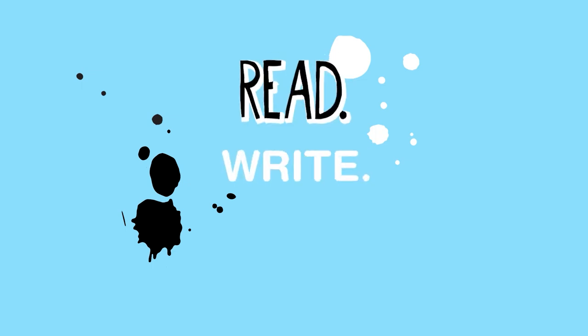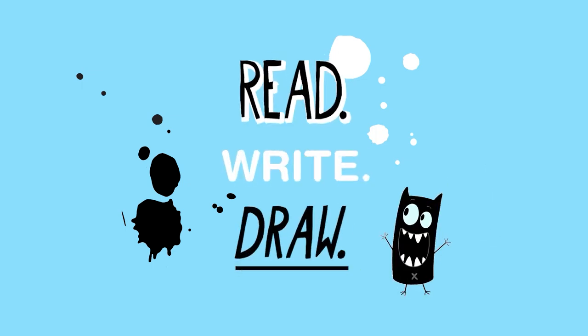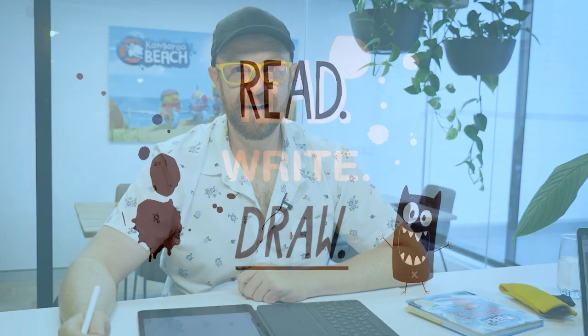Lean, write, roll! Hi, I'm Darren. I'm the art director at Cheeky Little.